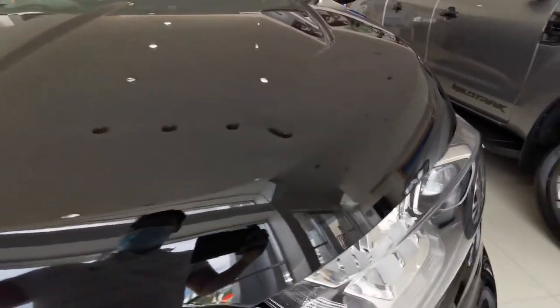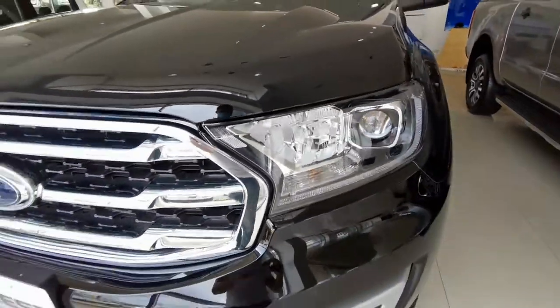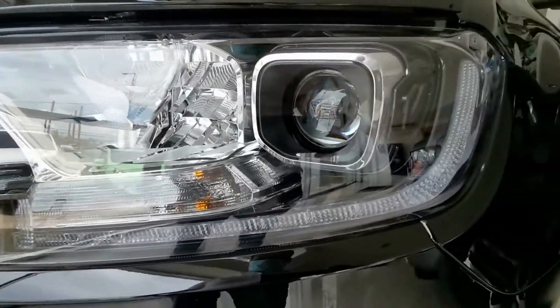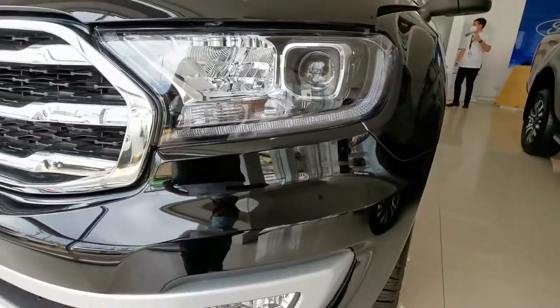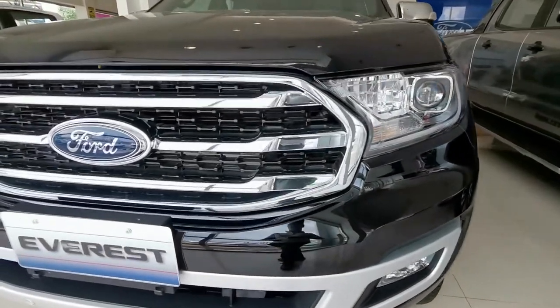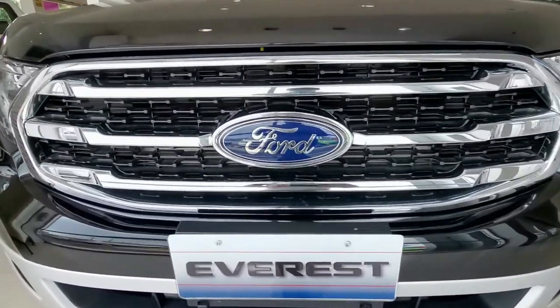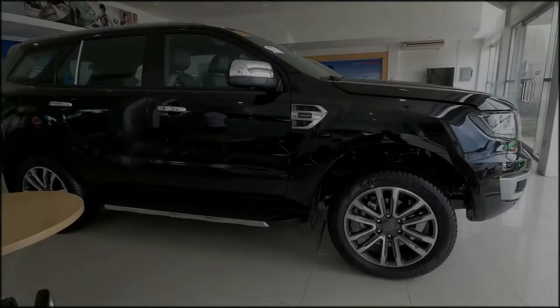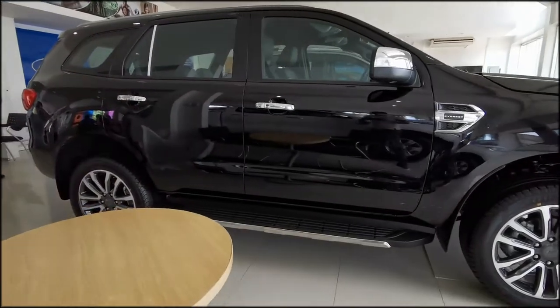It has LED projector lamps with DRLs, as you can see here, fog lamps, and a new grille compared to the old one. Just look at that — a new 20-inch rim design.